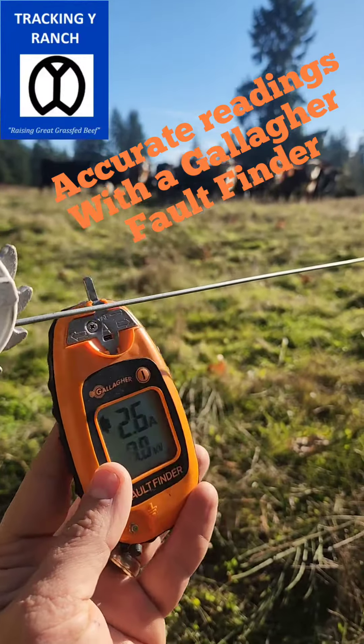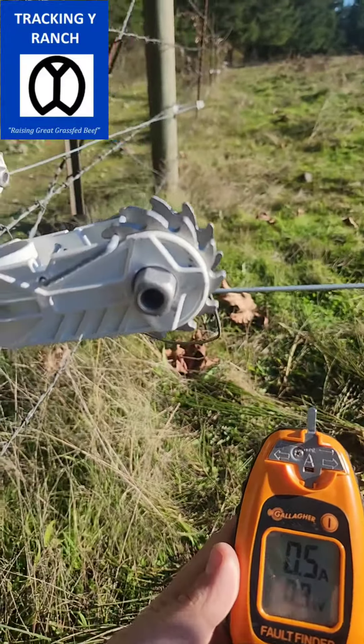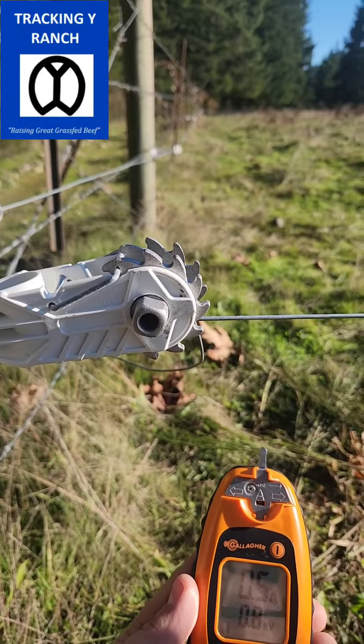Hey guys, Jake Yancey, Tracking Wire Ranch. I just want to show you something. We've talked about this a couple times. This is an electric fence we got running around the perimeter. It is working really good right now. We just got single strand on some of this old barbed wire.